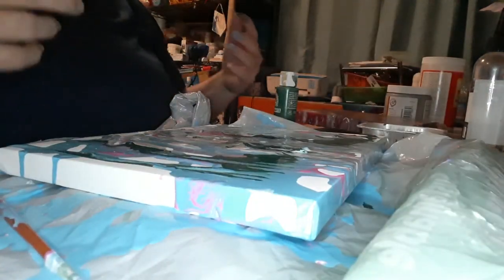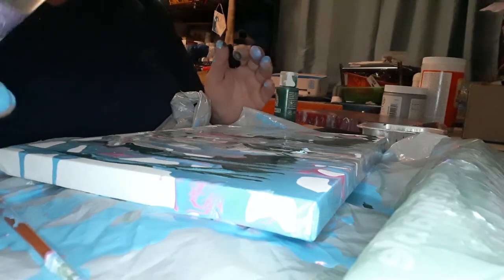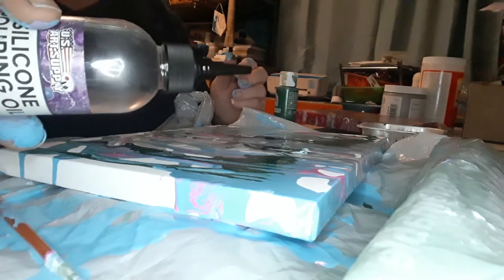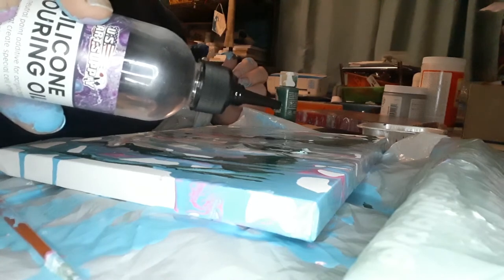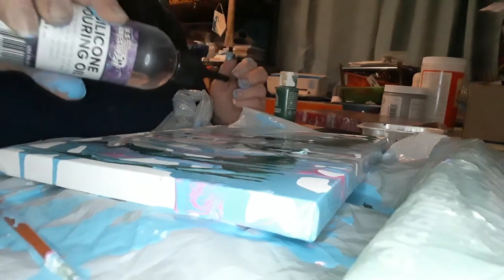And I'm going to try something just because it jumped in my head. I'm going to take the silicone and we're just going to add a few drops just to see what it does. I have no clue — it may be wasting my silicone. We'll see. Because remember, there is no pouring media in here. Yep, it's just going to waste it. At least now we know.